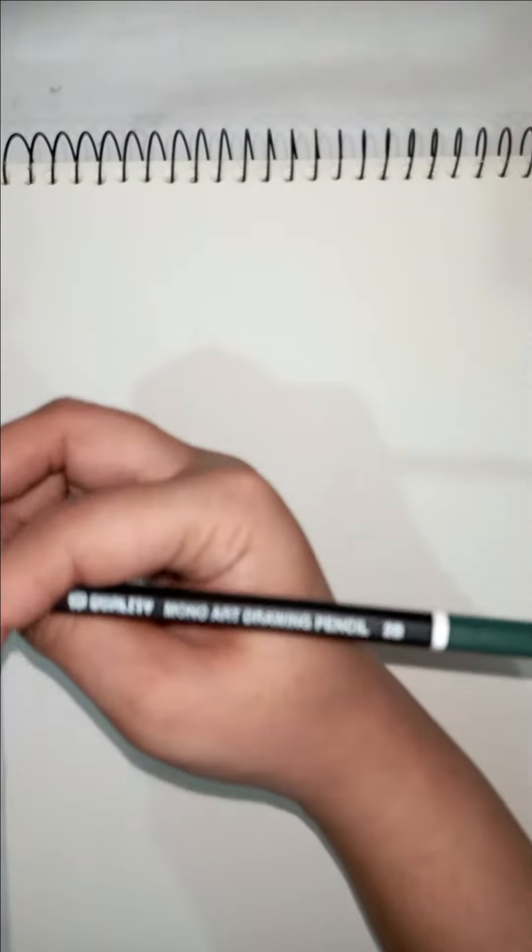Assalamualaikum people, welcome to my channel. This is Anam Munir here, and in today's tutorial I am going to sketch a hand. So let's start — I'm using a 2B pencil.